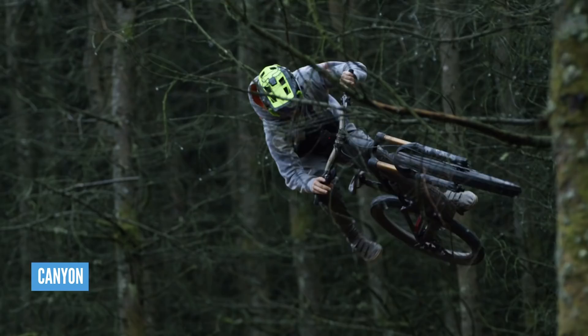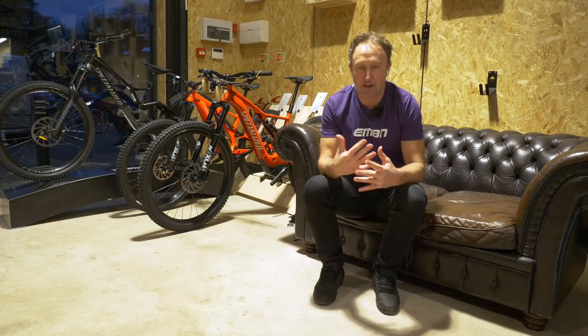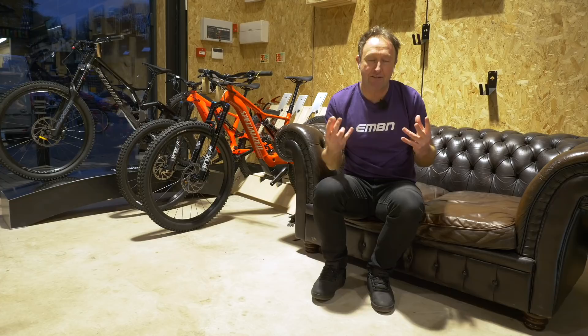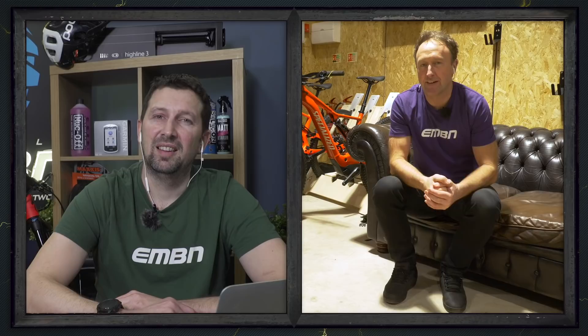It is very much an uncompromising bike park and gravity-orientated bike. It's alloy, and with battery options you can either get the top end bike for £5,799 or get an additional battery. They've saved about a kilo in weight by having the lower capacity battery. When you're doing that type of riding you don't want a super heavy bike to be chucking around in the air.